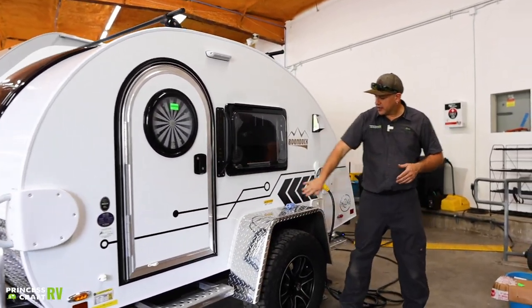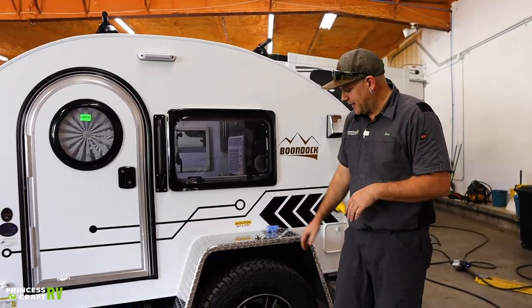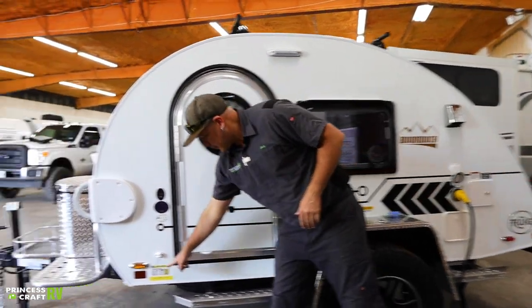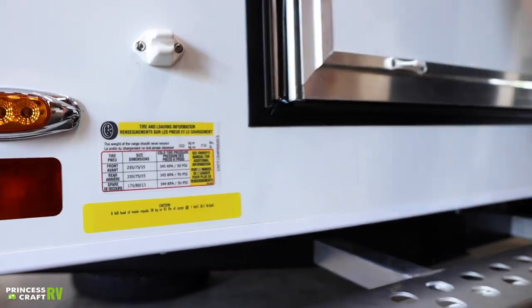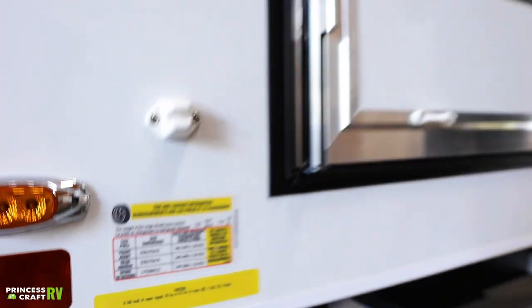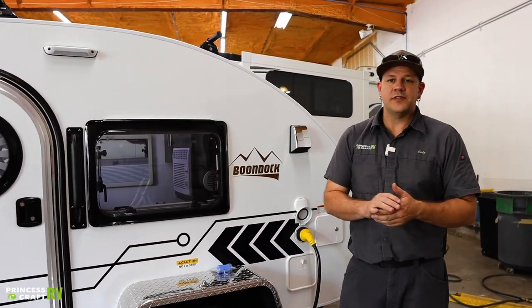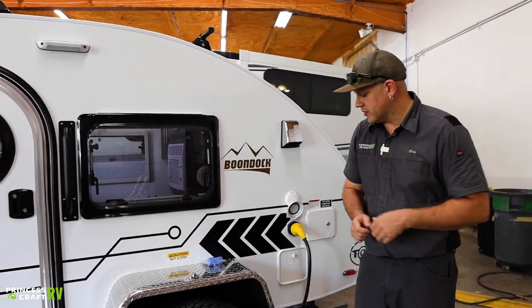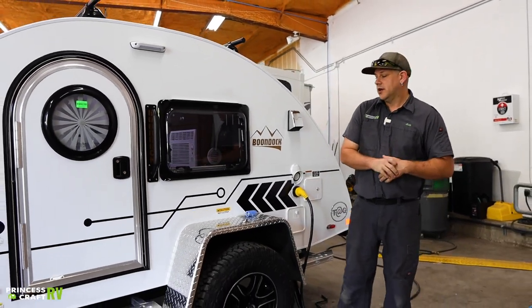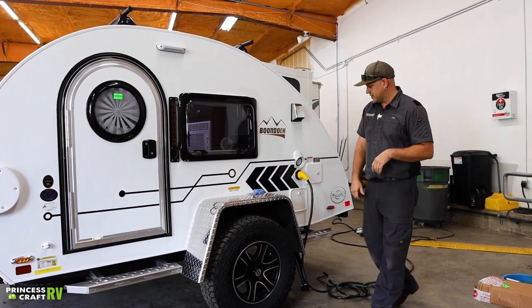Caution: not a step — they don't want you standing on the fender well, so don't stand on that. Wheels and tires: check your pressures and maintain it just like you would on your tow vehicle. Tire size is going to be on this sticker right here. Recommended tire pressure is going to be 50 PSI — make sure your tires are at 50 at all times, check them when they're cold before you hit the road. Lug nuts need to be re-torqued periodically — we recommend before each trip, 100 foot-pounds is the perfect torque setting.